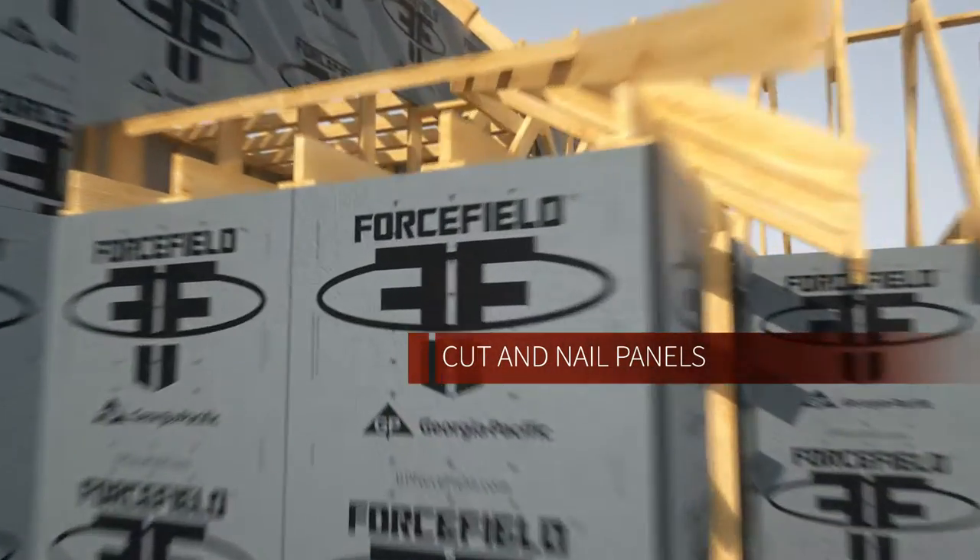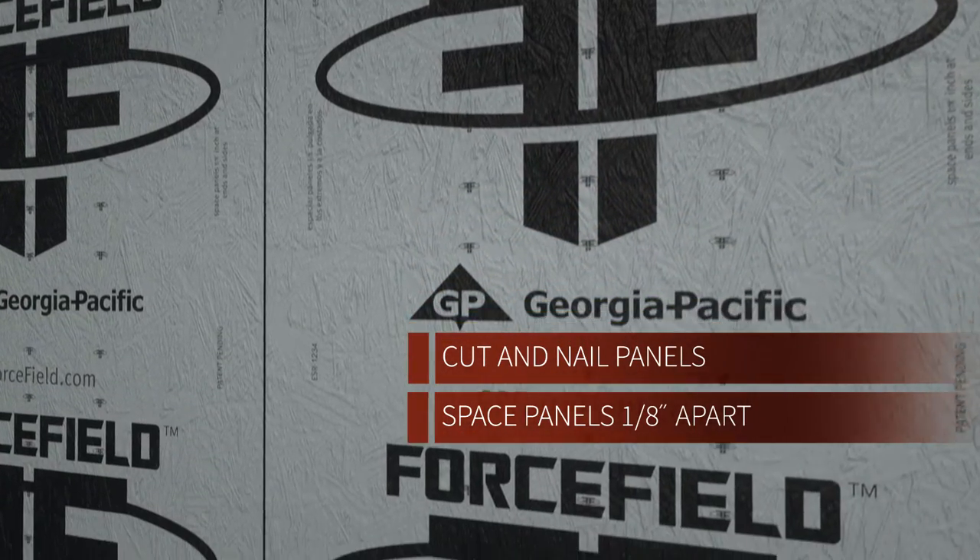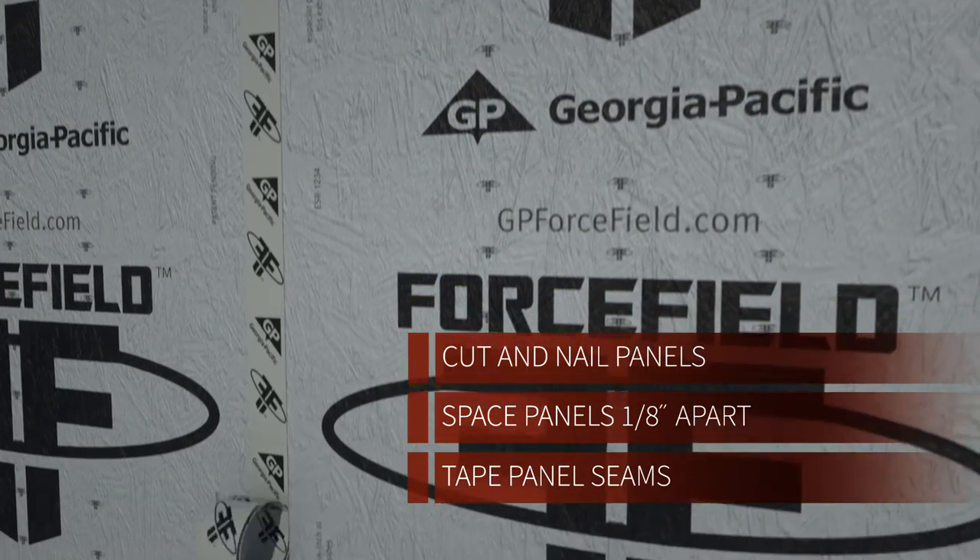Cut and nail the panels, spacing them an eighth of an inch apart just like standard OSB sheathing. Next, tape the panel seams.